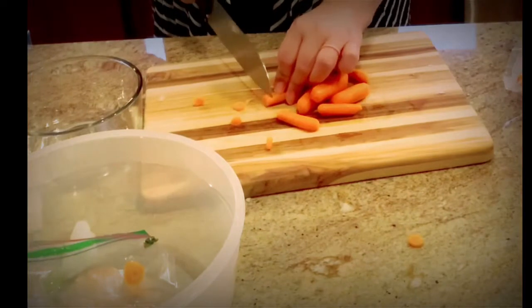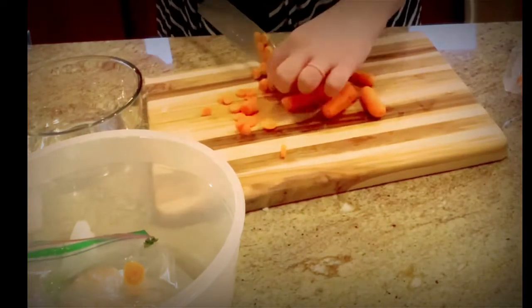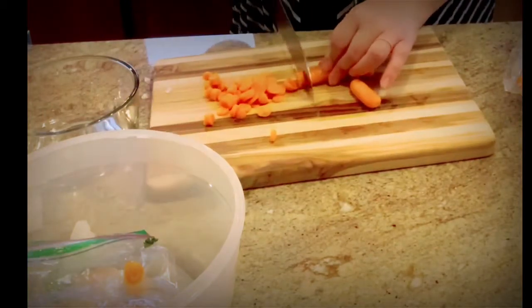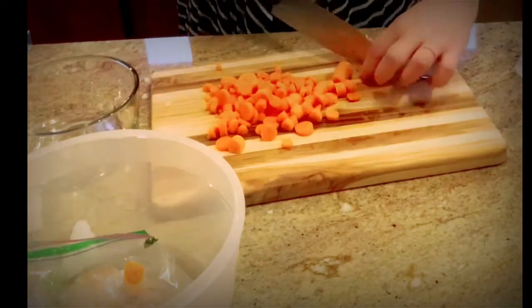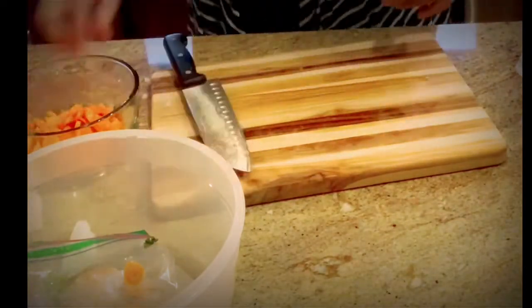Now I'm going to go ahead and cut up some carrots and green beans for my crockpot ground beef stew for tomorrow. I also need some potatoes for this recipe, but I wasn't quite sure how they would hold up if I cut them up today, so I'm just going to go ahead and do that tomorrow as I begin prepping for the meal.